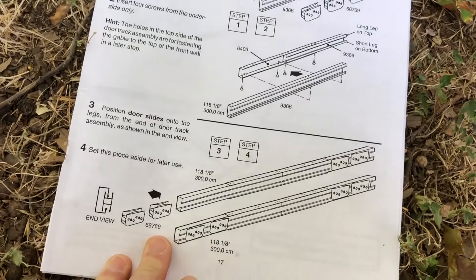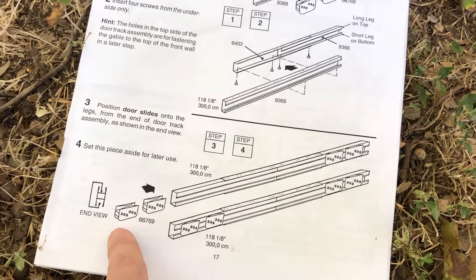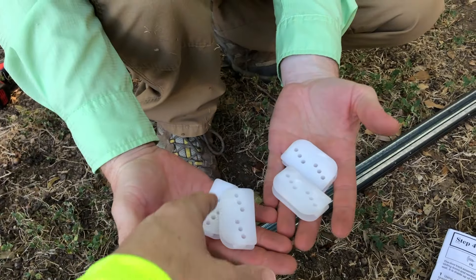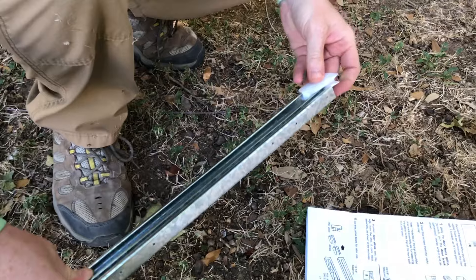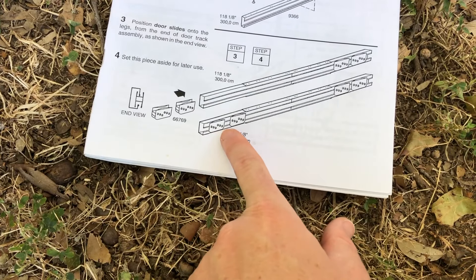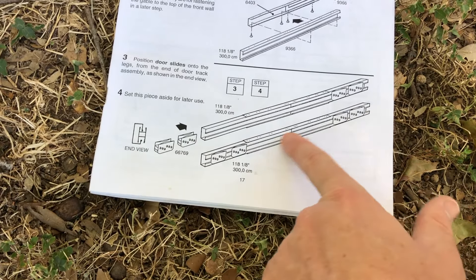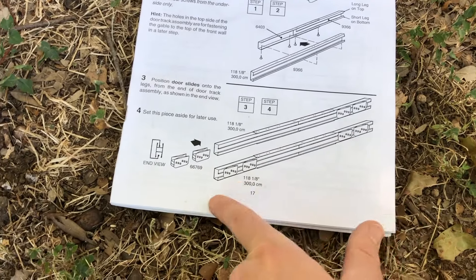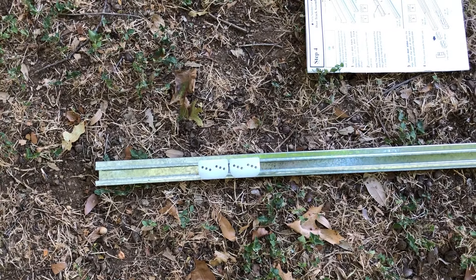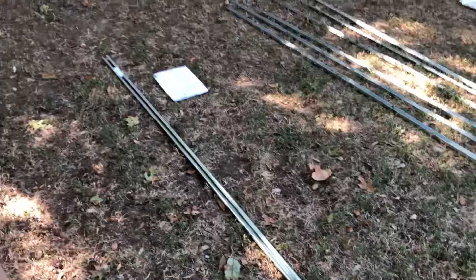Moving on to the next step — still step four, but part two. You've got step three and four of four: just sliding the door slides into place. Make sure they're properly oriented when you slide them in. Nathan has the four plastic pieces — with the rounded part facing down, away from the multi-holes, just slide them in place. It's two on each side. Pay attention to placing these plastic door slides: make sure all your drilled holes are slanted the same way across the whole beam. That's the finished part of step four, with two door slides on each side of the track.